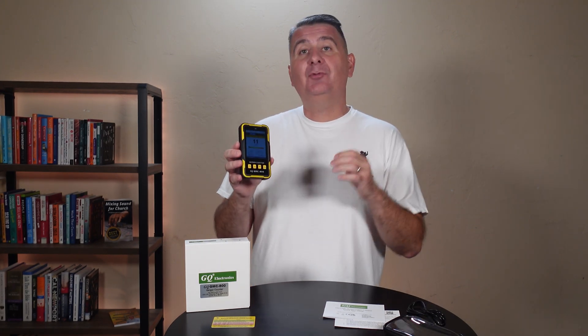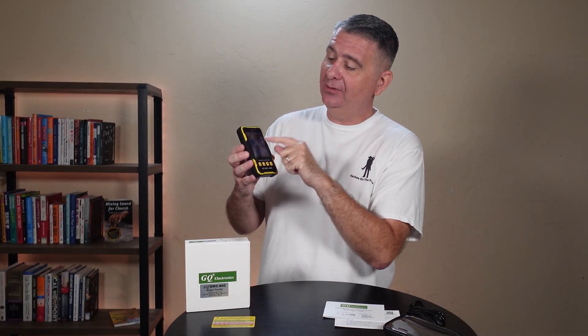It's equipped with five different alarms. It will beep, it will vibrate, it has a voice, and the screen will tell you in numbers as well as on the bar graph that it is alarming. It has multiple modes including a dosimeter mode and a graphing mode.